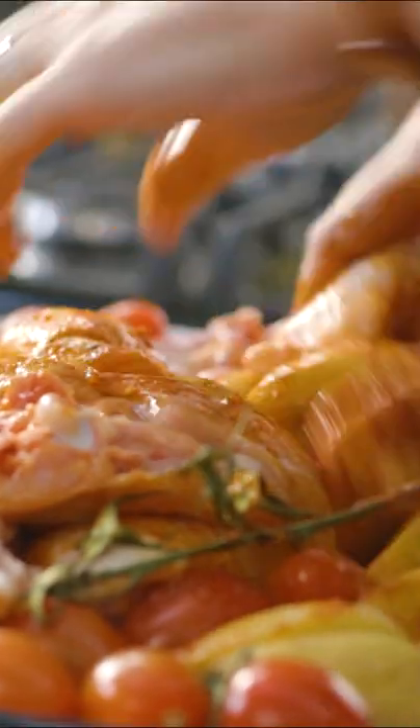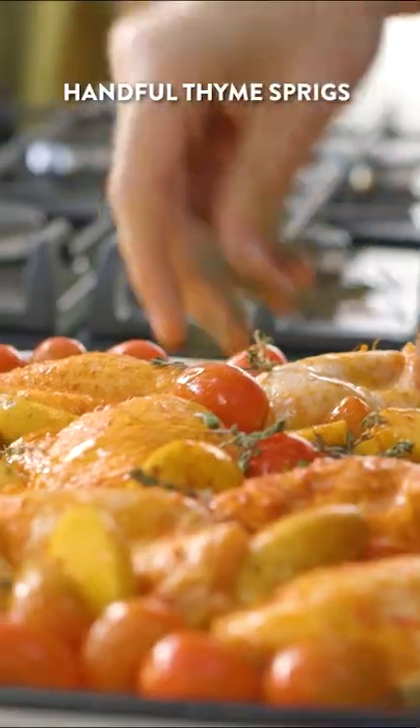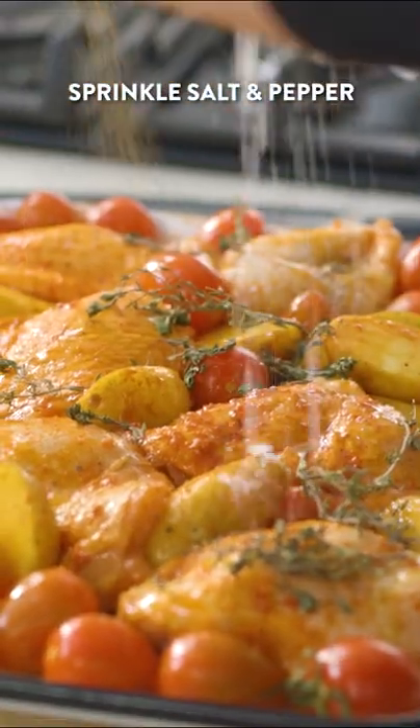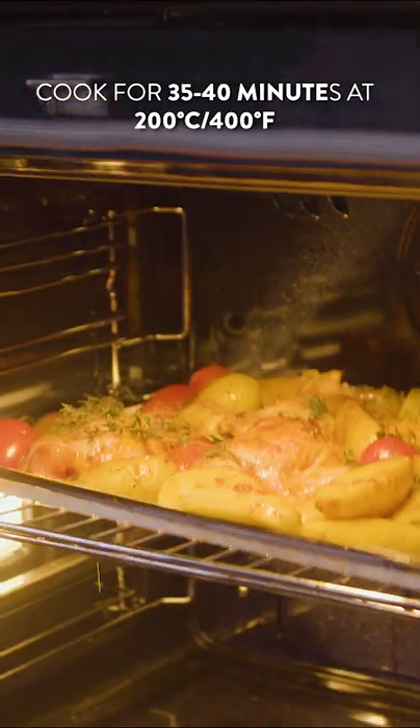Get in there with your hands and give it a mix up, just until it's nicely combined. This is now going to roast off in the oven at about 200 degrees Celsius — that's 400 degrees Fahrenheit. It's going to take about 35 to 45 minutes, but let's get cooking.